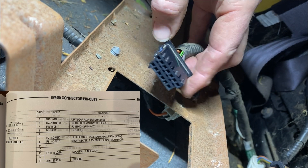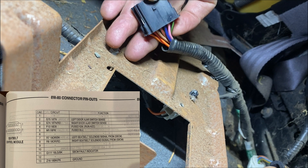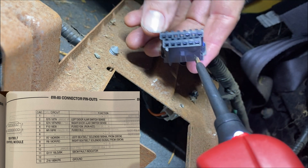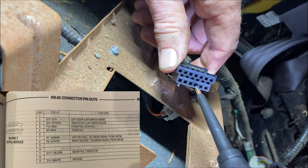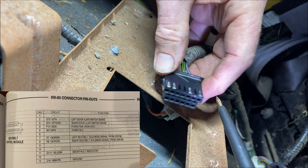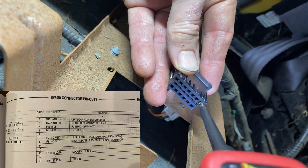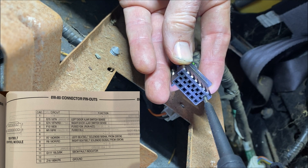The general principle is that before you condemn a module you want to make sure it has power and ground and that the wires supplying it carry adequate current. Full-time power comes in on this pink wire and the blue wire is switch power when the ignition is on. I've got the ignition on at the moment — full-time power comes in here and switched power here, so that part seems good: we're getting 12 volts. Now the full-time ground is this black wire with a pink stripe — right here — so we've got a ground.